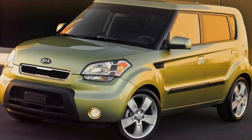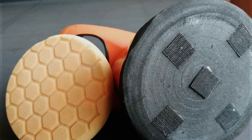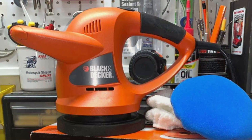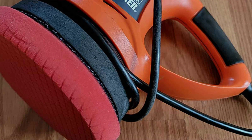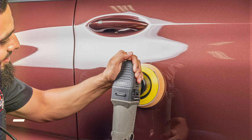Crafted with durability in mind, the Black+Decker Buffer Polisher is built to withstand rigorous use, ensuring years of reliable performance. Its sturdy construction and robust components guarantee longevity, making it a smart investment for any car care enthusiast. Despite its premium features, this buffer polisher remains budget-friendly, offering outstanding value whether you are polishing your own vehicle or running a professional detailing business.